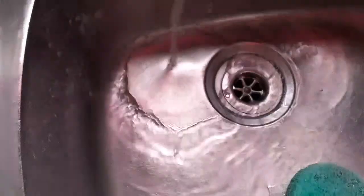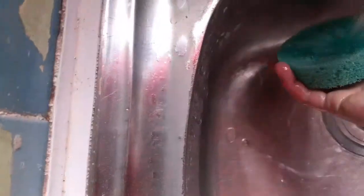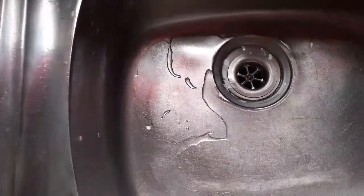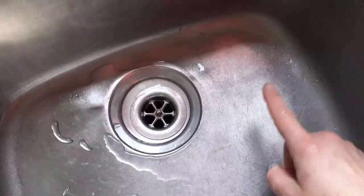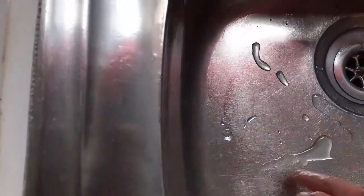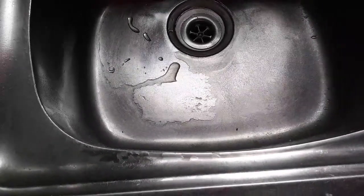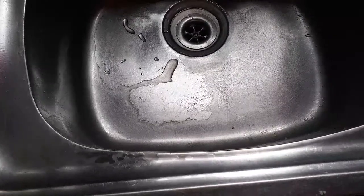Yeah, I think that worked. There is a big difference on the side that's been done to this side, where this is not separating — you can see it's not separating — where this here is actually separating and it's coming away. Yeah, so I'm quite happy with that. Wow.